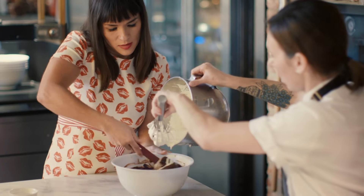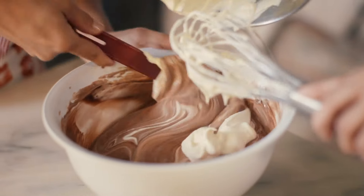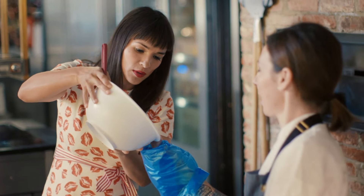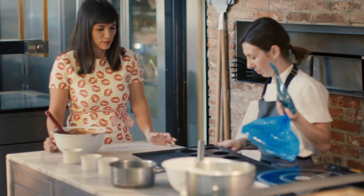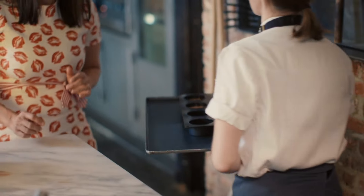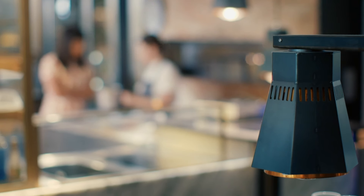Whipped cream makes the mousse light and airy. Silky chocolate mousse — here we go. We tap the tray so you don't get any trapped air bubbles. Next, a ganache to top the mousse, with Erika's second secret ingredient: gianduja.